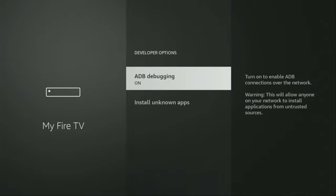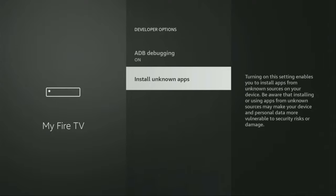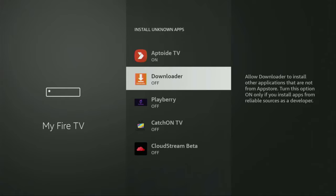So we open them, make sure to enable ADB debugging, then go to Install Unknown Apps and turn that option on for Downloader. What it does is allow you to install other applications from the internet and not necessarily only from the official Amazon App Store. And that's exactly what we're going to do right now.